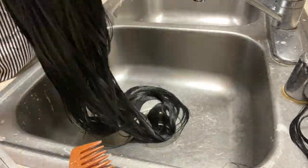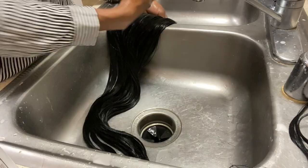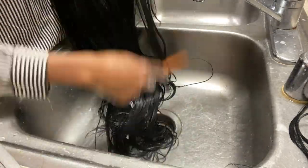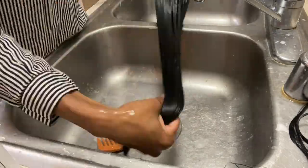Now I'm just going to add the conditioner onto the hair. I don't know if you guys can tell the difference, but I can definitely tell that the hair is much more soft.